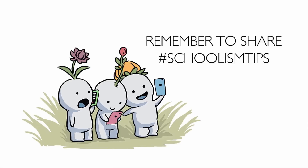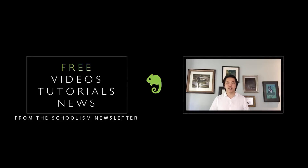As always, if this video has helped you, spread it around with your friends, share it on your social media. If you liked the video and want to learn more and improve as an artist, I highly recommend clicking over to Schoolism and signing up for the newsletter, because you'll always get free videos, tutorials, and news about Schoolism so you can keep up to date. Click over now, and I'll see you guys next time.